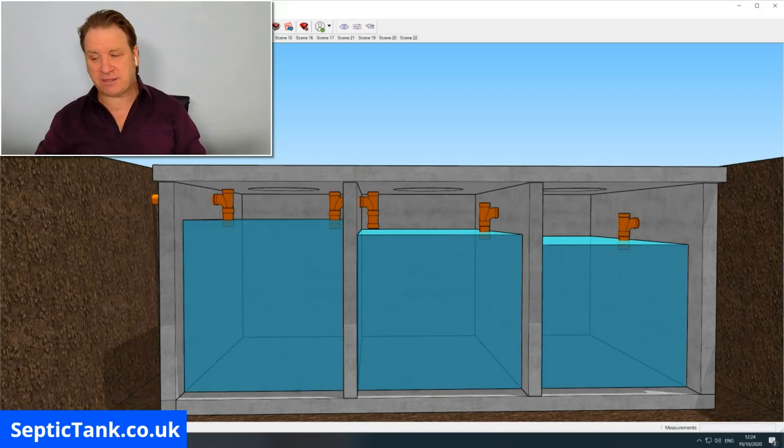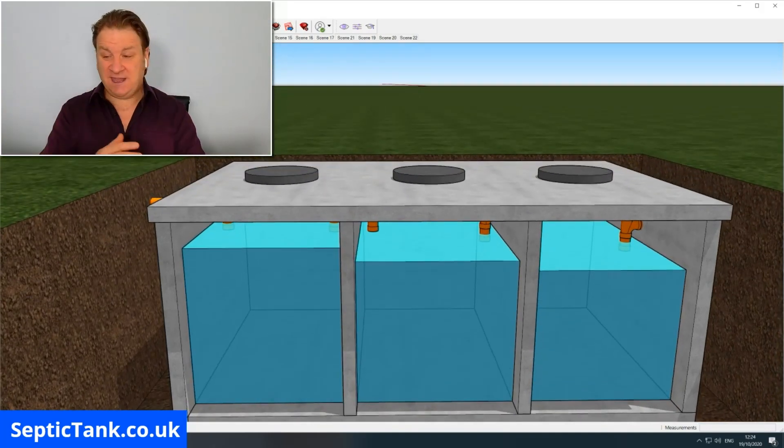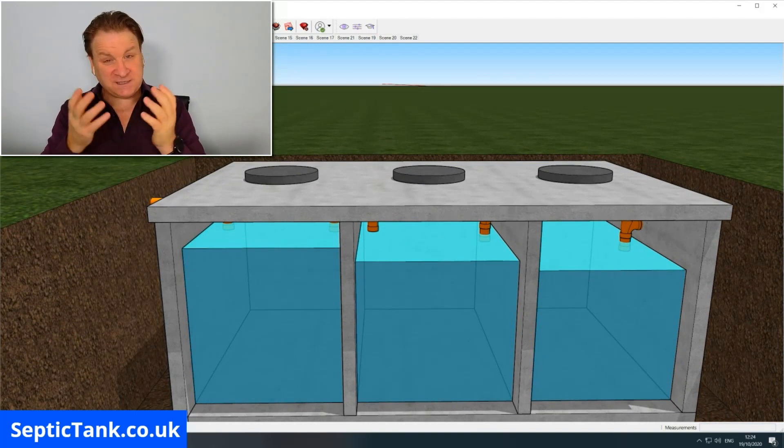By the time the water gets to the third compartment it will be a lot lower, because gravity creates that flow — the water comes in, steps down through the chambers, and then goes out through the outlet pipe towards the soakaway. That's basically the function of a concrete septic tank.